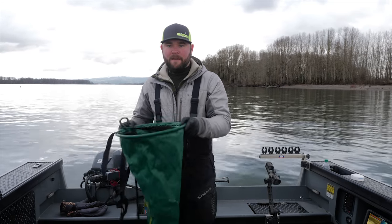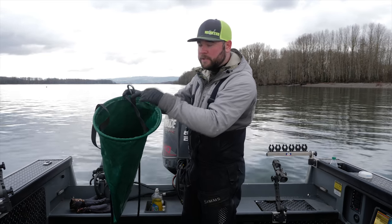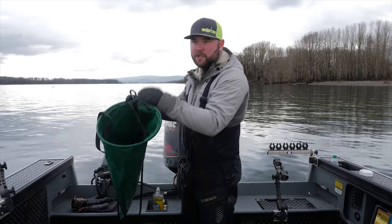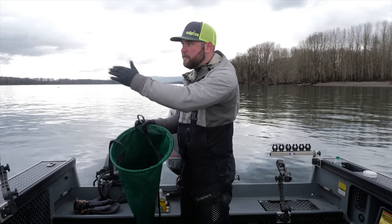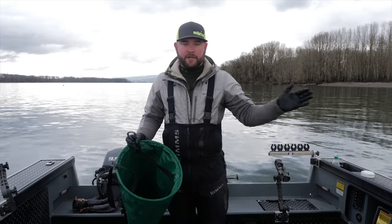A key step in being successful out here anchor fishing is having the proper drift sock to keep the back of your boat straight. What these do is they catch water, funnel it down, and pull tension on the back of your boat so that when other boats are driving up and down the river, their side wake doesn't keep pushing you back and forth and dragging your gear all over the bottom.